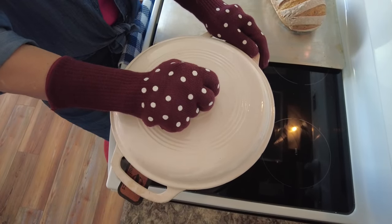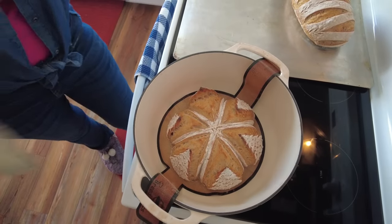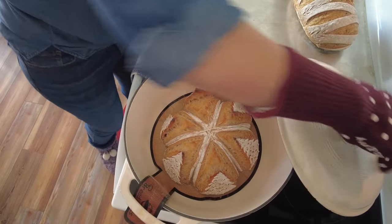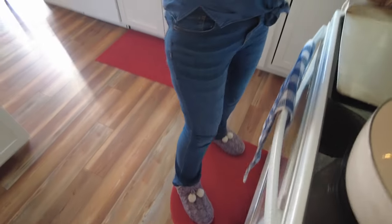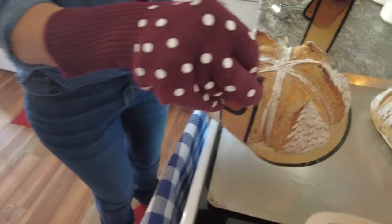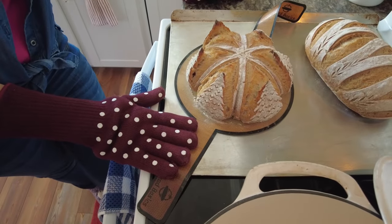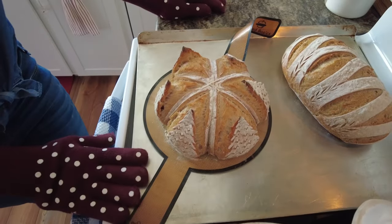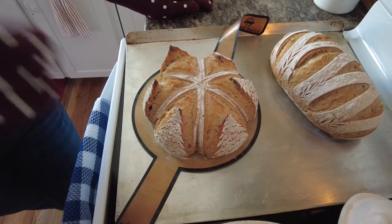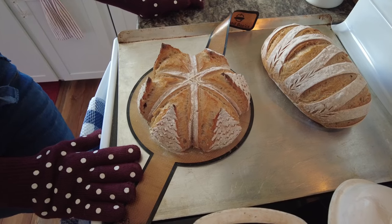Let's see how our Christmas tree loaf turned out. Did my idea work? It worked! Oh my goodness, this is beautiful. I'm going to get the camera to come down to the side just a little bit. I'm going to take this out and move it over here, leaving it right on this bread sling when I pop it in the oven. We're going to let it bake just a little bit longer at 425 along with its little friend here and get them as brown as I like. We'll be back to show taking off the string and get a final look.